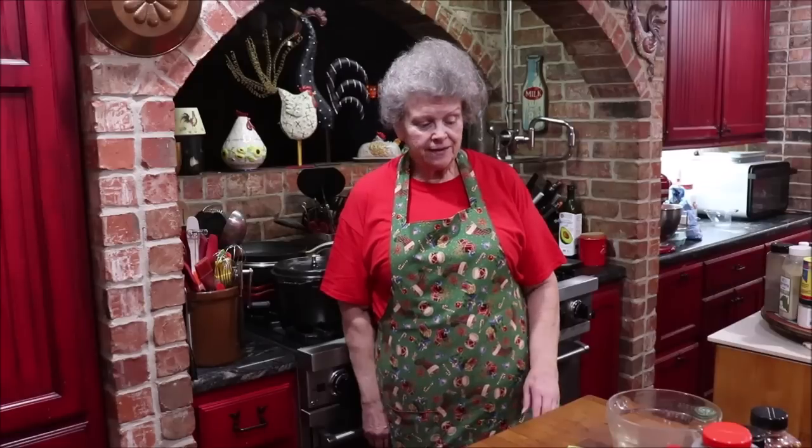Good morning y'all and welcome back to Apron Strings. Today I'm going to start on some Christmas goodies. My grandson that lives close, Richard — the one that killed the deer — every time he says, 'Nana, have you made Chex Mix yet?' So I got all my ingredients and I'm going to make some Chex Mix today.